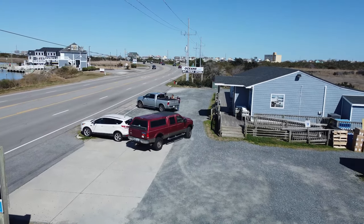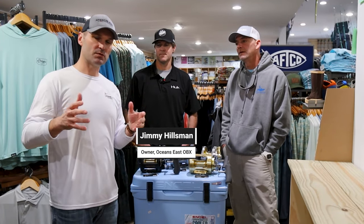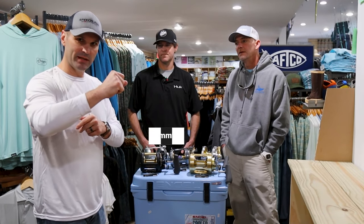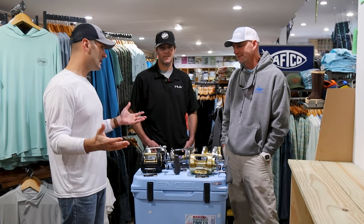All right friends, we are in Oceans East of Nags Head today. We've got our main man here, Jimmy Hillsman, and he's in many of our videos because we partner with Oceans East here to bring you the best information on offshore fishing. So let's discuss this — Professor, we got your perspective today too. I'm going to of course be the dum-dum like always.